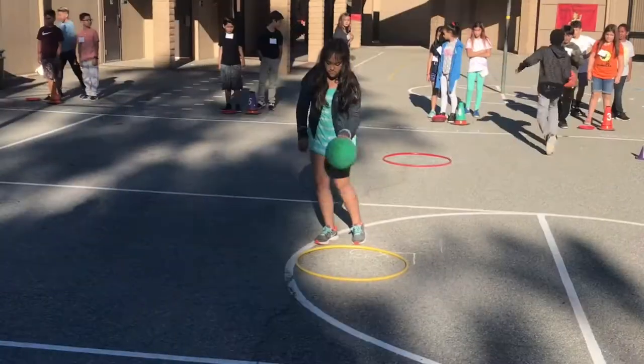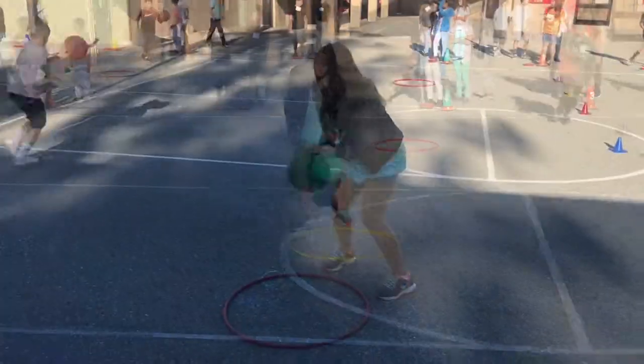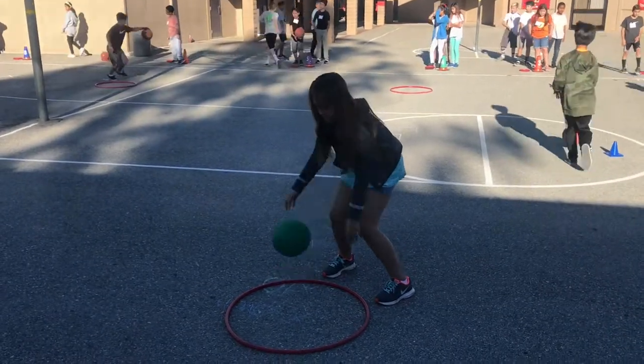Then students would stand in the hula hoop and dribble five times with the right hand, five times with the left hand, and then five crossovers.